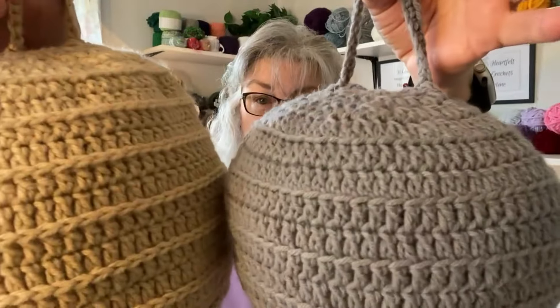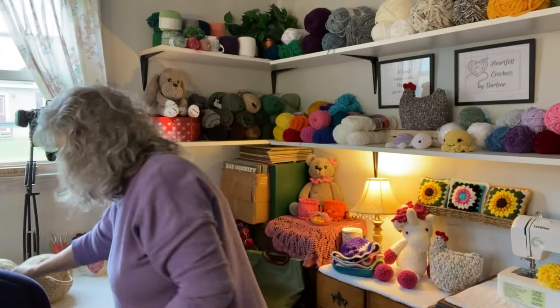That third loop stitch looks a lot like a wasp's nest, and so does this one, but you can see the difference — one's just a little prettier. I'm going to have a tutorial on how to make the smaller version, and I'll show you how to do the third loop stitch as well as the back loop version. Let me know in the comments if you knew about this wasp nest decoy thing!